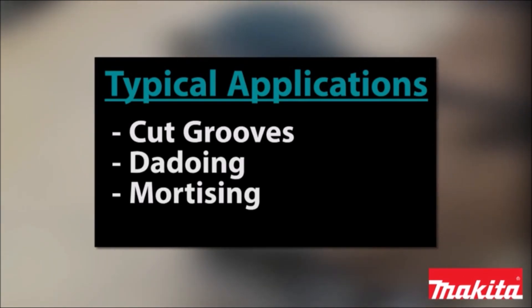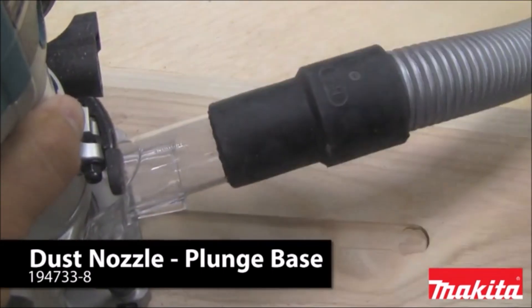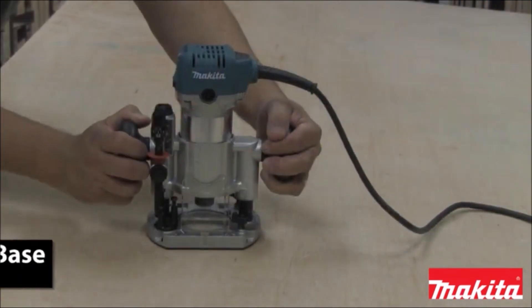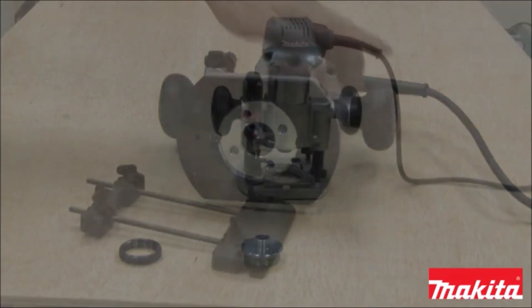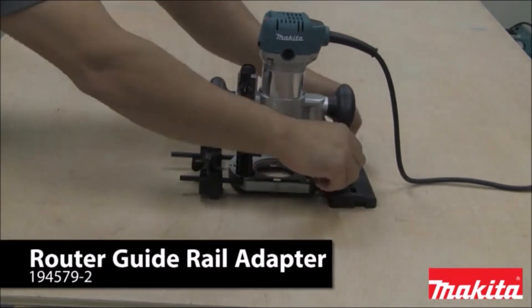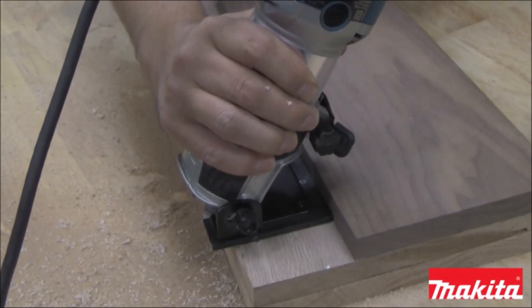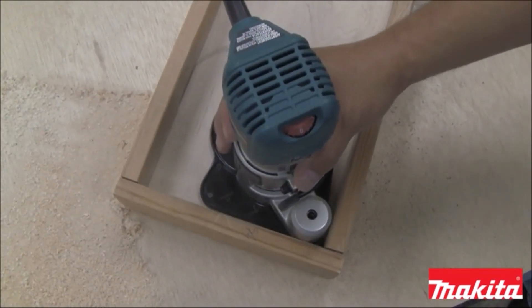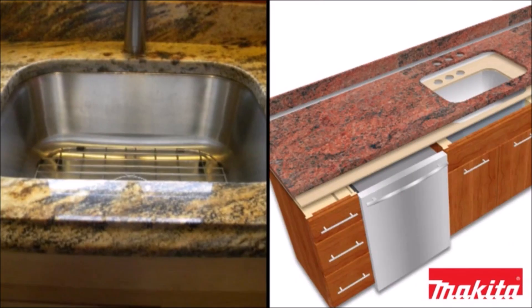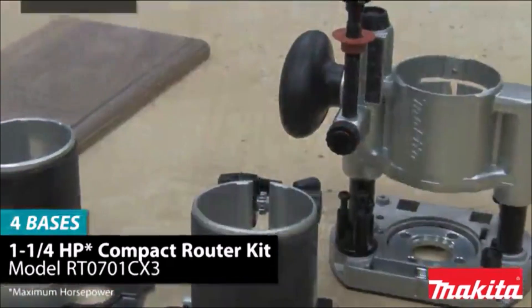It also has a soft start feature for smooth startups. The fixed base accepts industry standard template guides for convenience. It has a high visibility base design for improved handling, and the base can be removed quickly to install other bases. The heavy duty aluminum motor housing is engineered for increased durability. The shaft locks for quick and easy bit changes, with a flat top design for convenience when changing bits. It has a high durability base insert for increased workpiece protection and an easy-to-read depth scale, using 1/4 inch shank router bits. Double insulated.